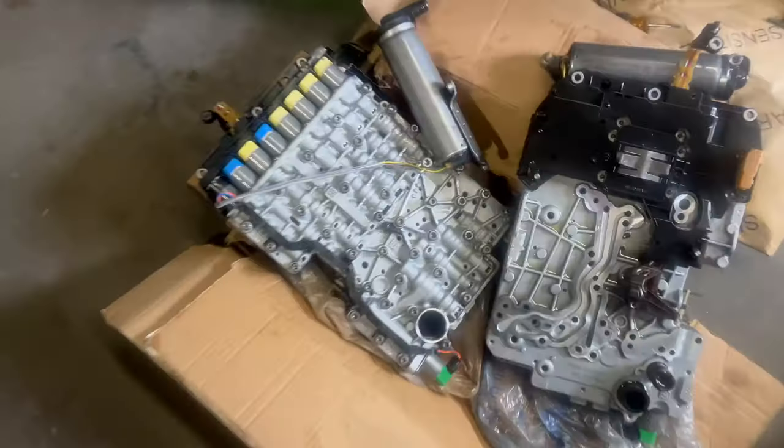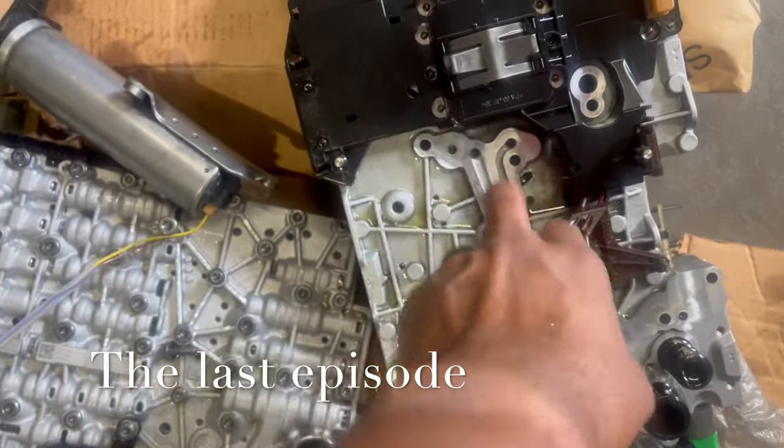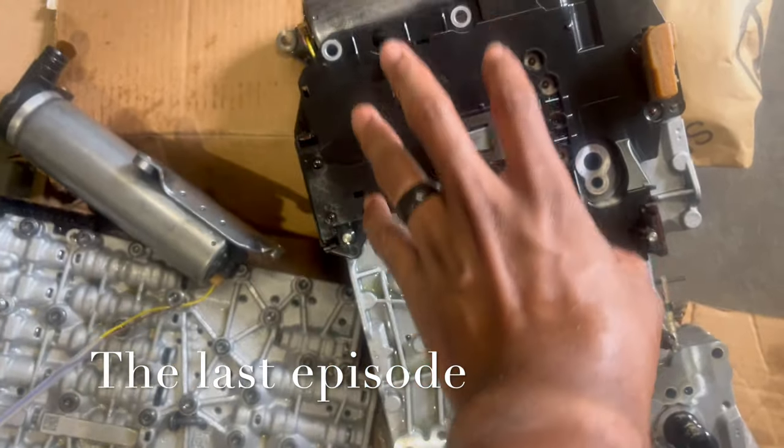This is the transmission we took out — the one that originally came from the parts car. Welcome back to another episode of We Rebuilds. Today we're back in Maryland to finish the Audi where we already left off. We switched out the transmission module and still have a no-crank, no-start condition, so we don't know what's going on.